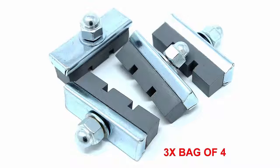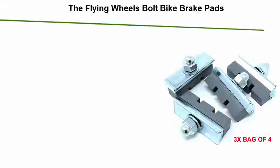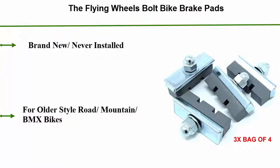Number 1: The Flying Wheels Bolt Bike Brake Pads. Brand new, never installed. For older style road, mountain riding, and BMX bikes.